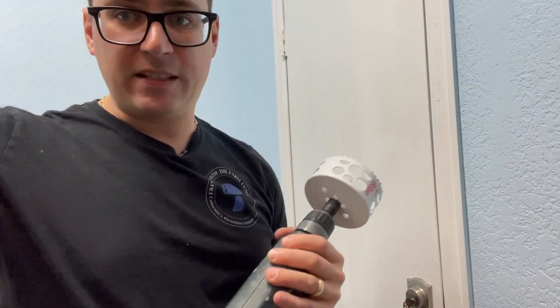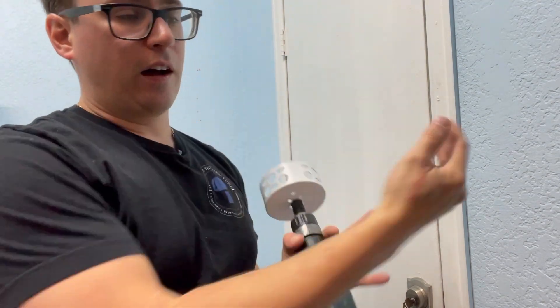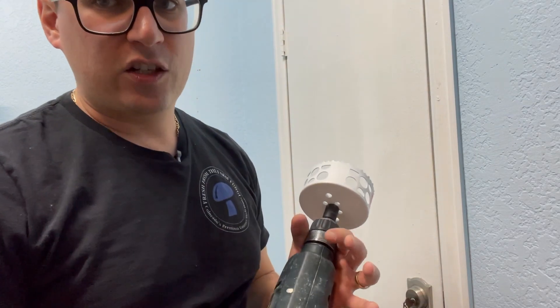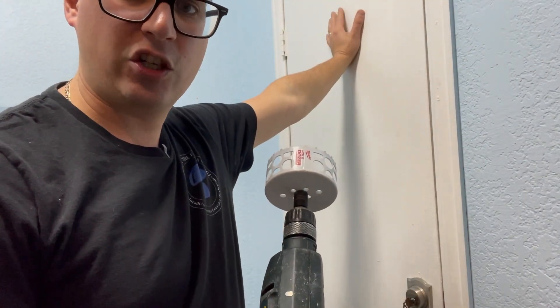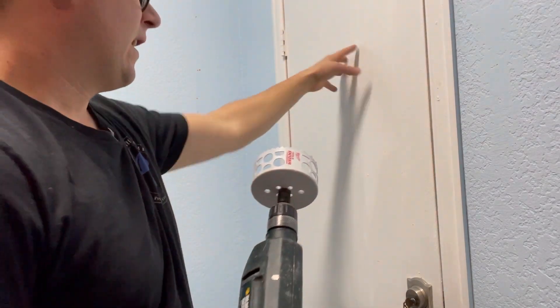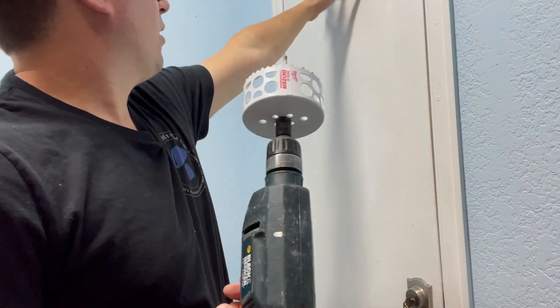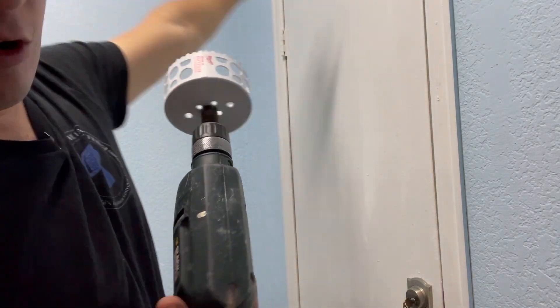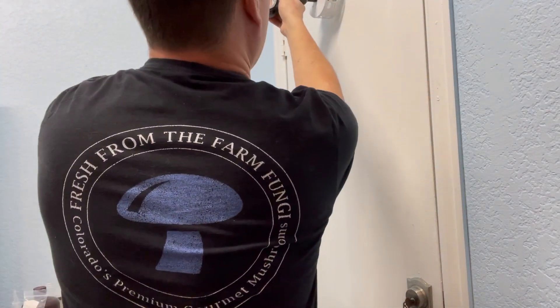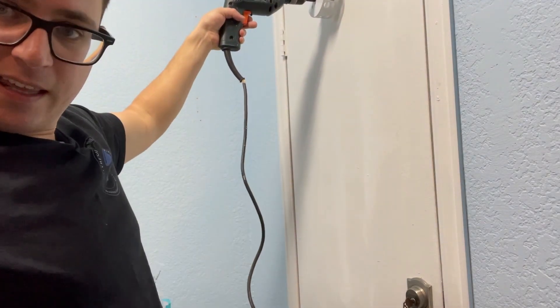You could also go from the ceiling or just any part of the drywall. You just want to make sure you have easy access to the other side so you can change the filter. I'm going to put it at a little above eye level so it will be blowing fresh air in over my workspace.